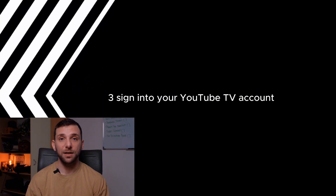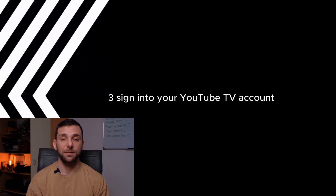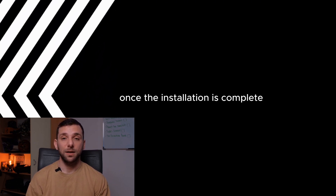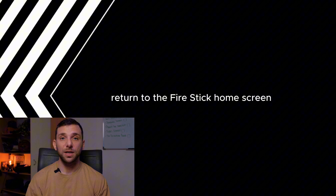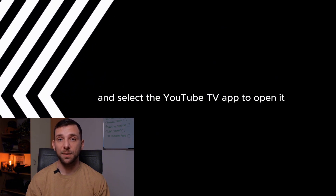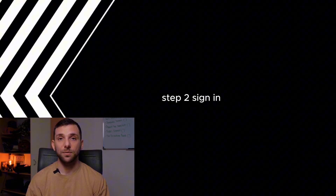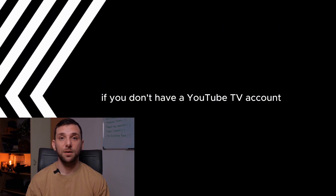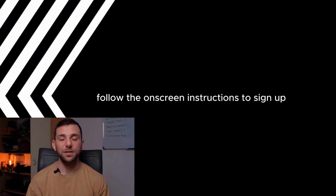Sign into your YouTube TV account. Once the installation is complete, return to the FireStick home screen and select the YouTube TV app to open it. If prompted, sign in with your Google account credentials linked to your YouTube TV subscription. If you don't have a YouTube TV account, follow the on-screen instructions to sign up.